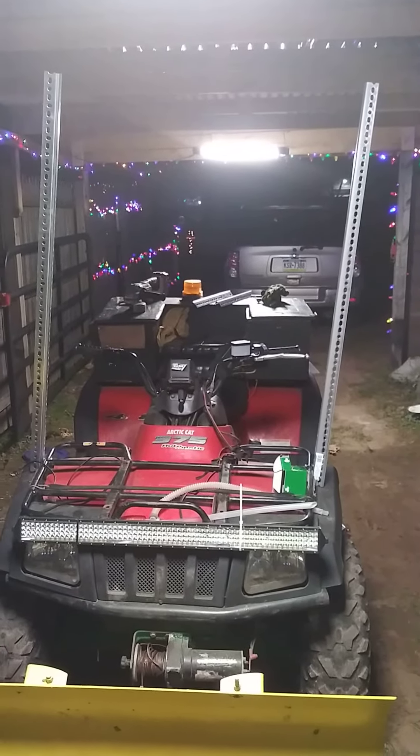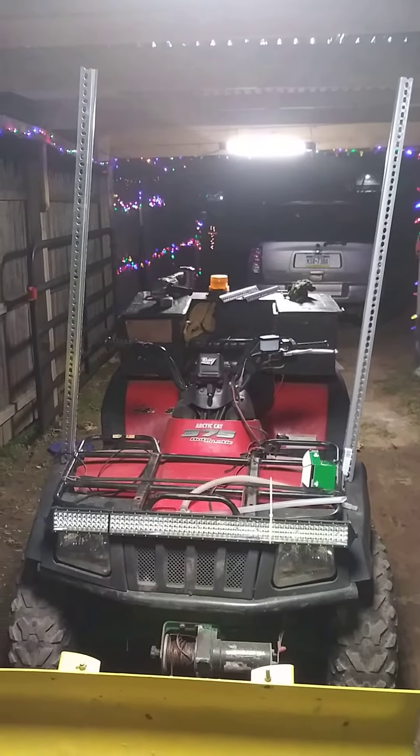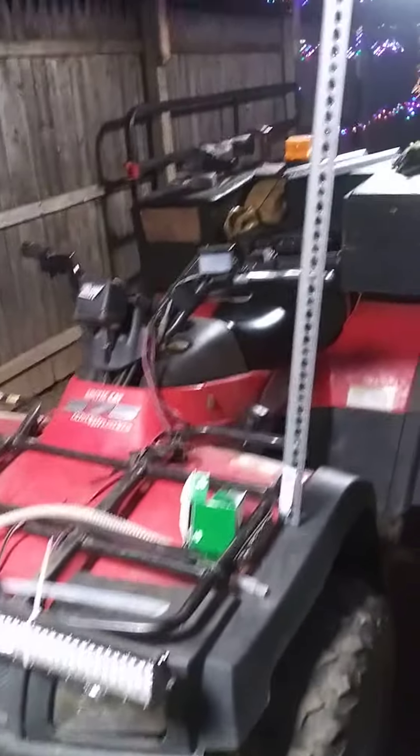I'm working on making a roof for winter time. This is taking me a little while. I've got my plow ready but I'm getting tired of getting a wet ass.